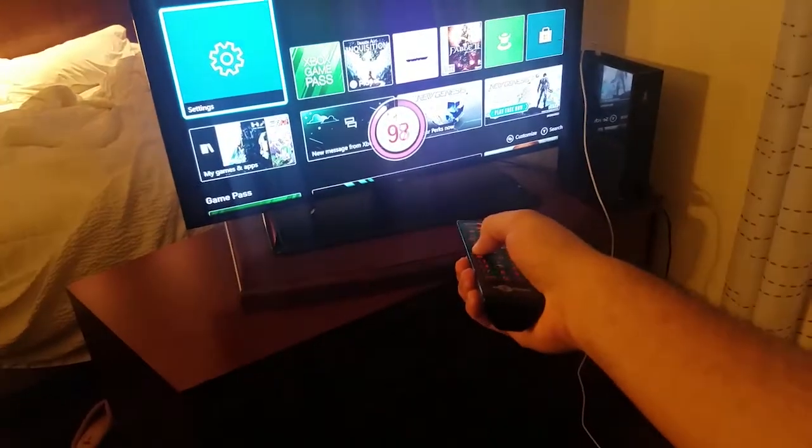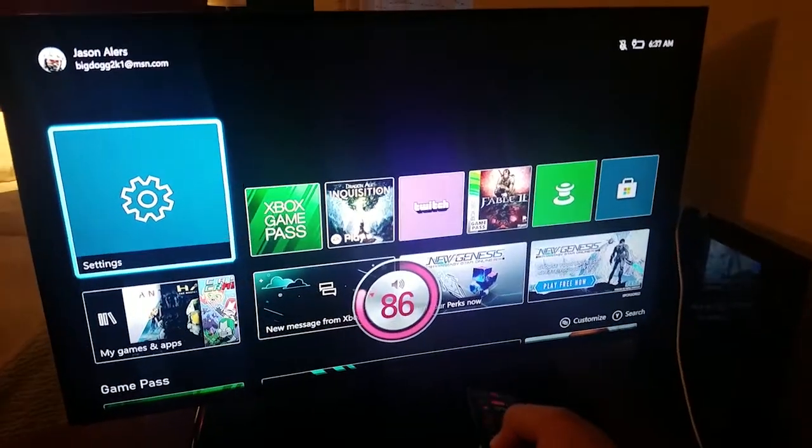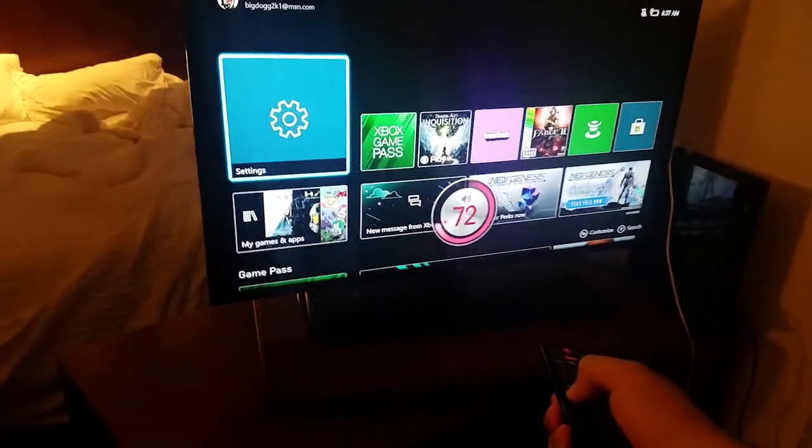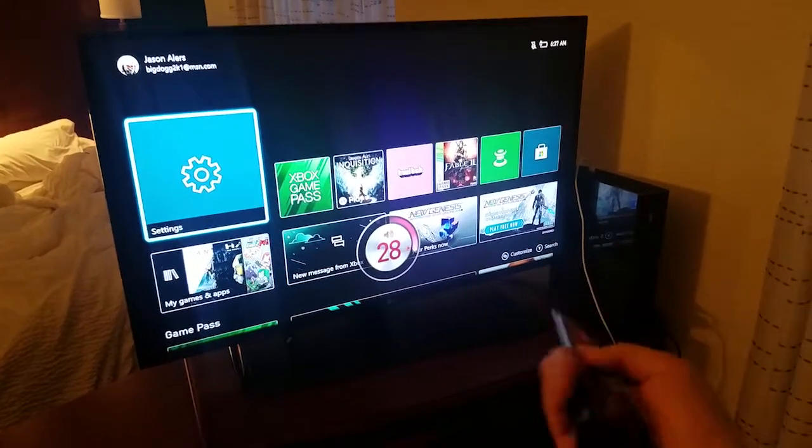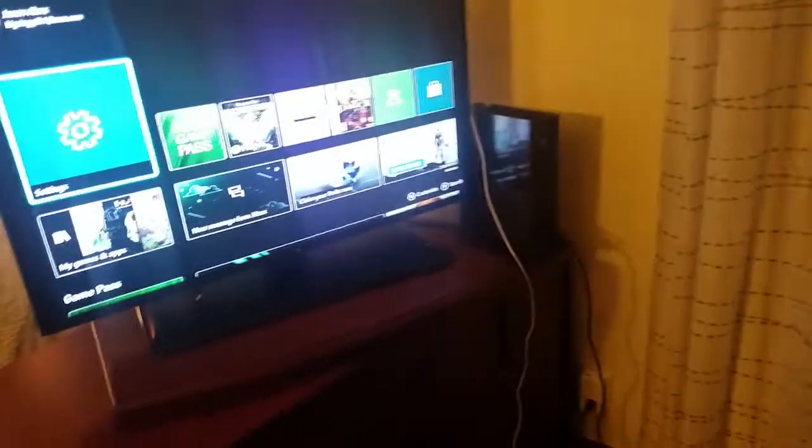The way to fix this is to unplug everything — the cable box and the TV from the wall. This restarts the whole system because the cable box is what's holding back your volume controls. Now I plug the TV back in and I have control over the volume again. It was at 100 — that's crazy.